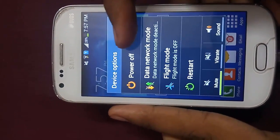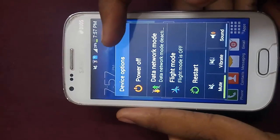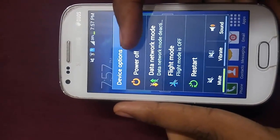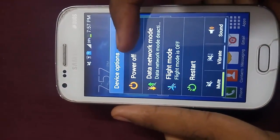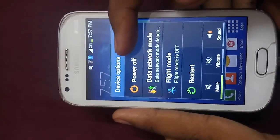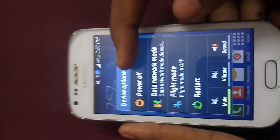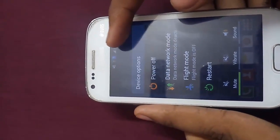First of all, you have to install the TWRP recovery. We can't install this ROM using the stock recovery that comes with the Samsung phone. To install the TWRP recovery, you can refer to my video on how to install TWRP on the GT-S7582 or Samsung Galaxy S Duos 2, whose link I will put in the description below.